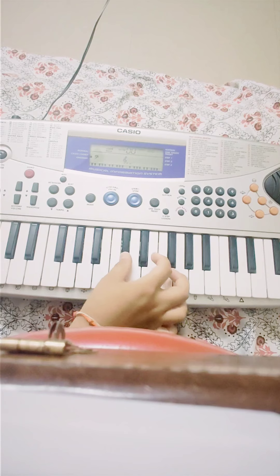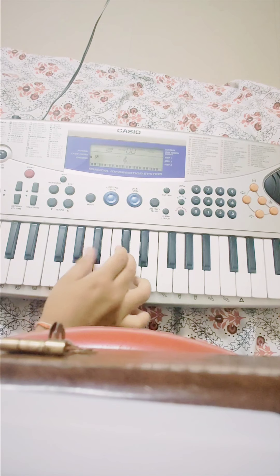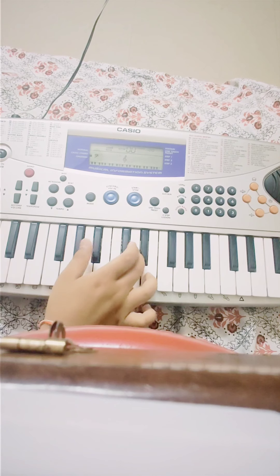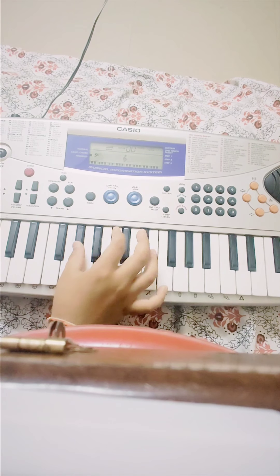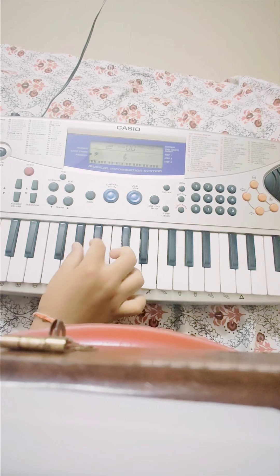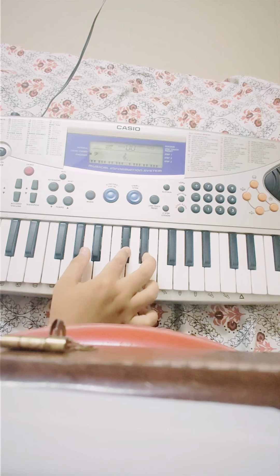Now guys, to play the Happy Birthday tune, I am pressing Tune 1, and I am pressing rhythm and mode. Now press the fill-in button and press the C key.